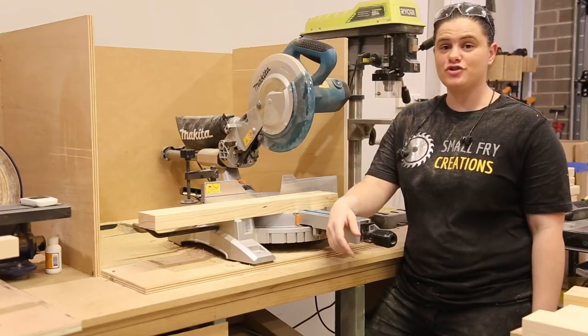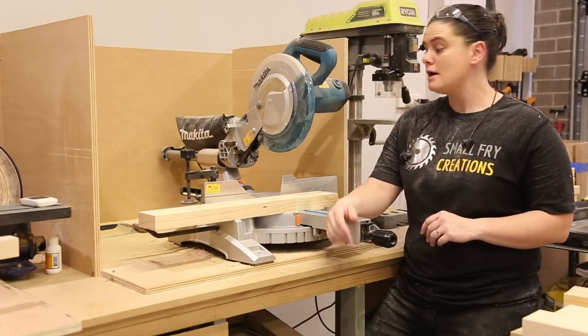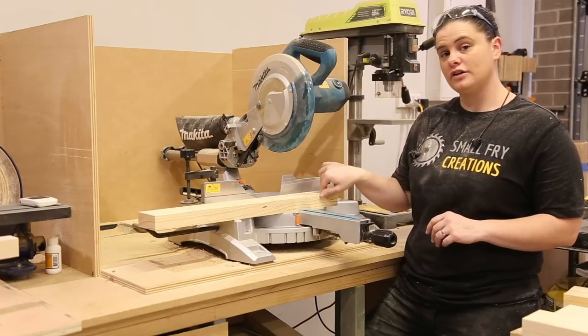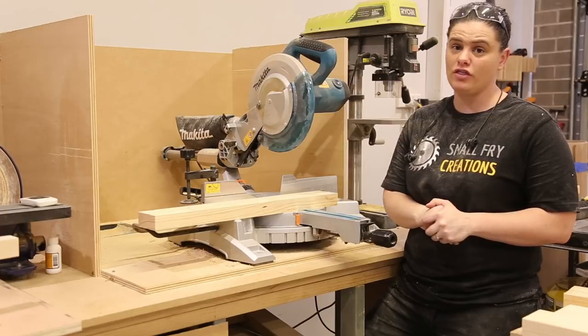I've cut off the rounded edges off my 2x4s, which is not really necessary but I think will make it look better in the end. Now we need to cut our half lap joints for our joinery, which is going to be a strong joint — I think necessary given the weight we're going to need to hold in the workbench.